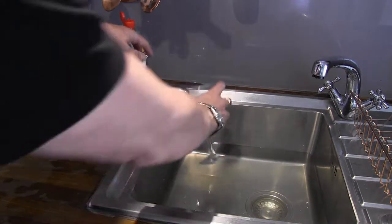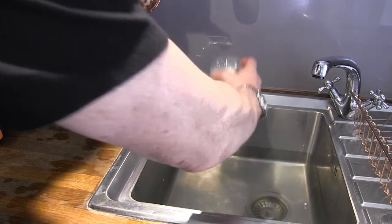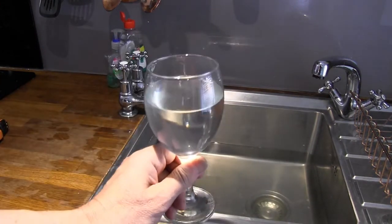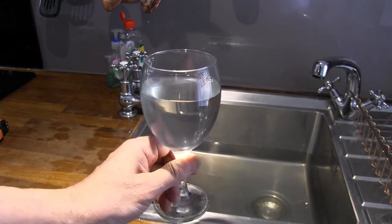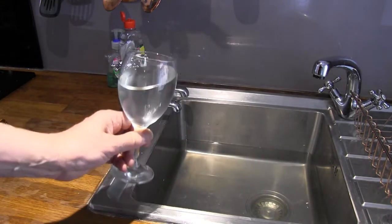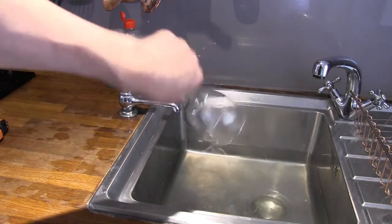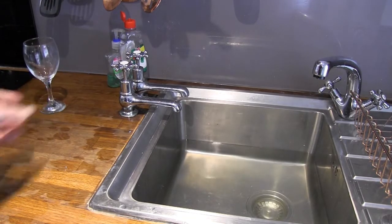Let's have a look at this water. That's it from the water butt — it's fairly clear. Now, I don't drink this, and I think the regulations say I should have these taps labelled as non-potable water, and the pipes as well. That's a job I've got on my list of things to do.